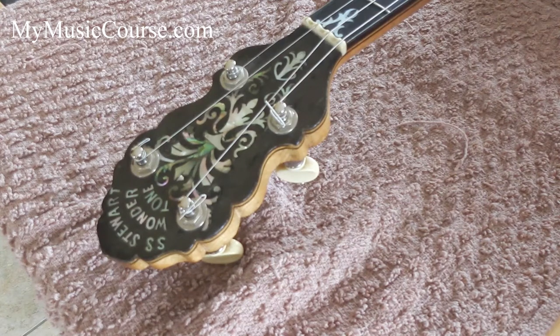Hello and welcome to MyMusicCourse.com. Today I'm going to show you how to restring a tenor banjo. The way I'm going to restring is applicable to most other folk instruments or acoustic instruments.